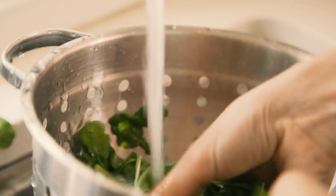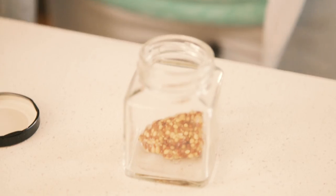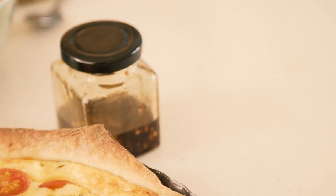While the pie is cooling on the bench, make a salad. Some nice salad leaves, a bit of chopped tomatoes, some avocado. Then you can make a dressing — some whole grain mustard, some olive oil and some balsamic vinegar. If you're taking a salad with you to eat al fresco, make sure you take the salad dressing separate, and then dress it just before eating.